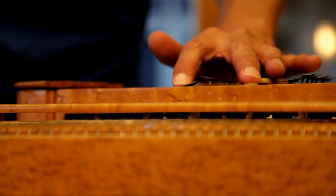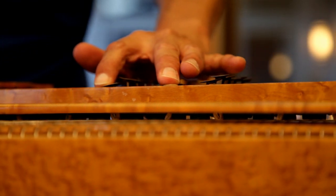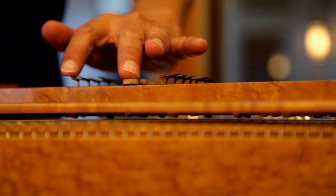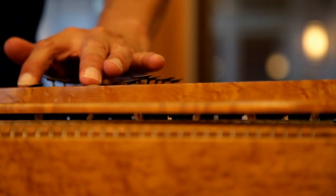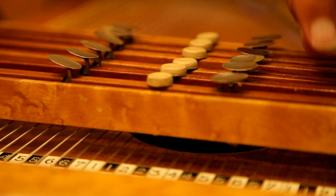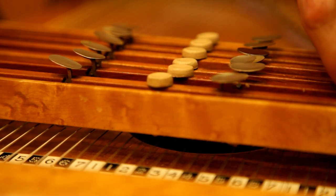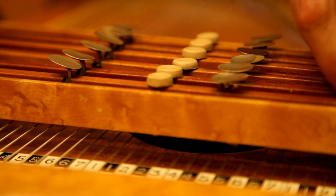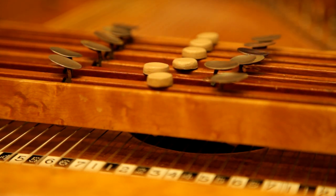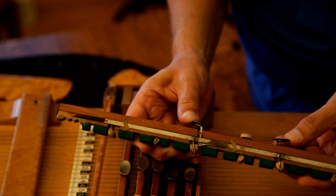Zimmerman's design works in basically the same way, except that through mechanical means, these chord bars can shift the location and configuration of the dampers, allowing six chord bars to produce nominally 72 chords. Each chord bar can be placed into one of three positions by moving the bar itself laterally, and through the use of mechanical shift mechanisms, place the dampers into one of four configurations in each of these positions.